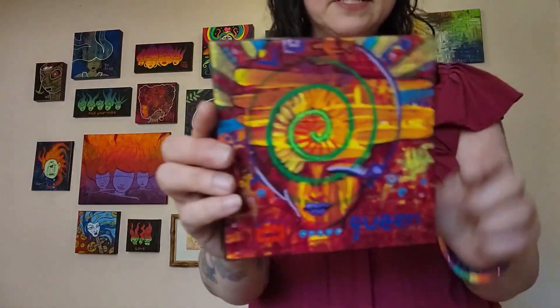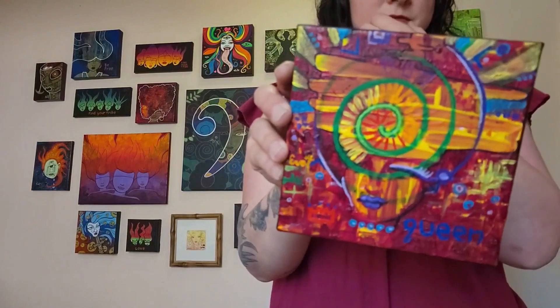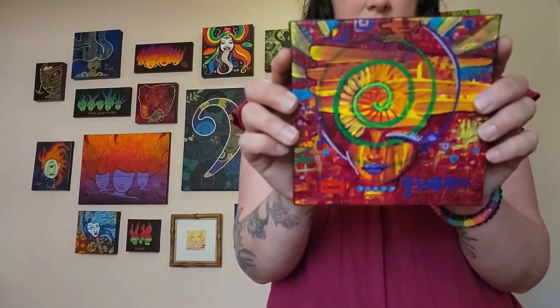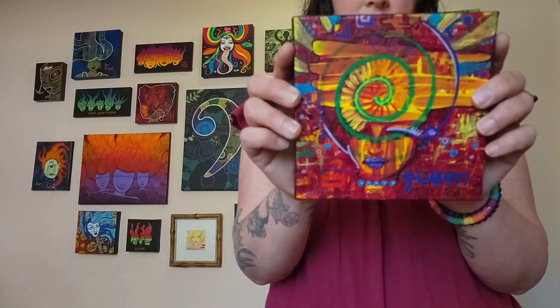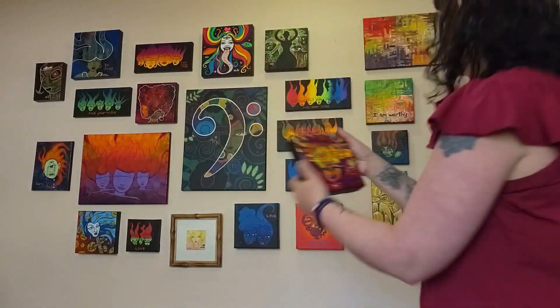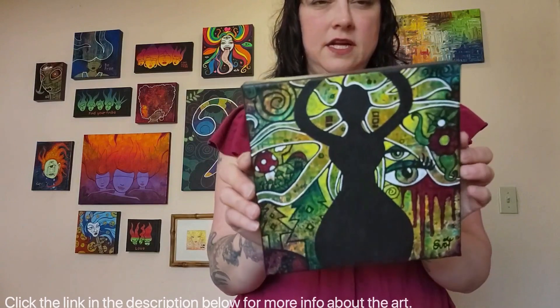This one is so cool and weird and small — it says 'Queen' on it. I forget what I actually called this one, so you'll have to go to my website to find out, but it's about shooting energy out into the world — like I'm receiving and sending energy to you, downloading. This one is super cool, special, and small.